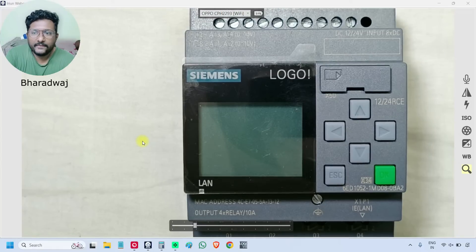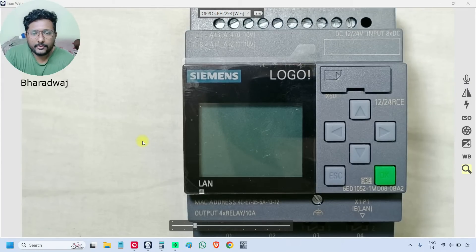In the previous video, we discussed Logo PLC Model Details and Expansion Module Details. In this video, we will power on the PLC and we will discuss the available menus and briefly discuss the options.